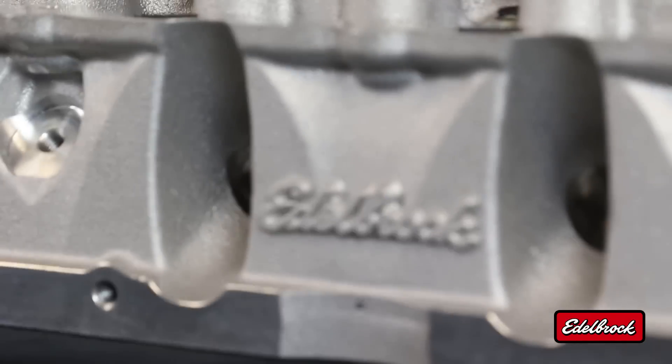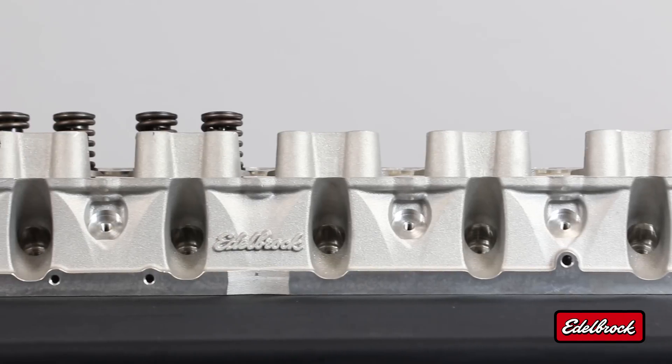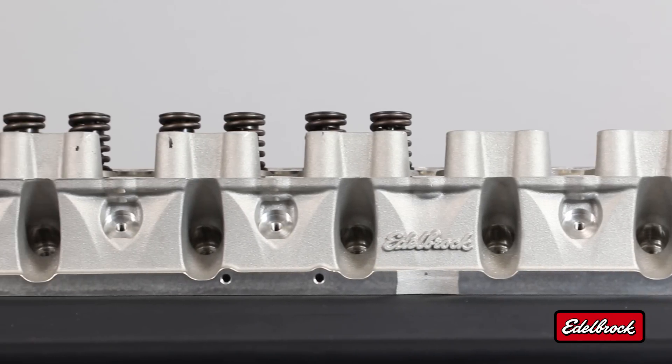The architecture of this head has been designed to incorporate a thick deck, which promotes stiffness both in the manufacturing process as well as when the head is run on a vehicle. That thick deck is going to support the combustion process and keep everything in the place it's supposed to be.